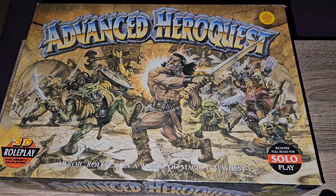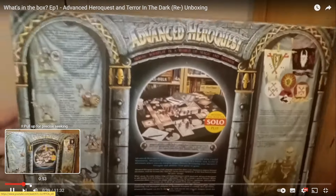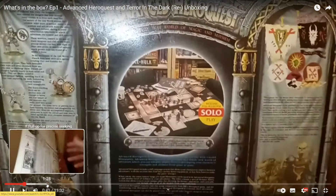When I first started making odd videos for the channel, Advanced HeroQuest was one of the very first things I looked at. And looking back, that video is a bit dated now — the lighting's terrible, the camera work isn't great, there's loads of pauses, it's longer than it needs to be. I've worked on a lot of stuff like the editing and little music scenes since then.